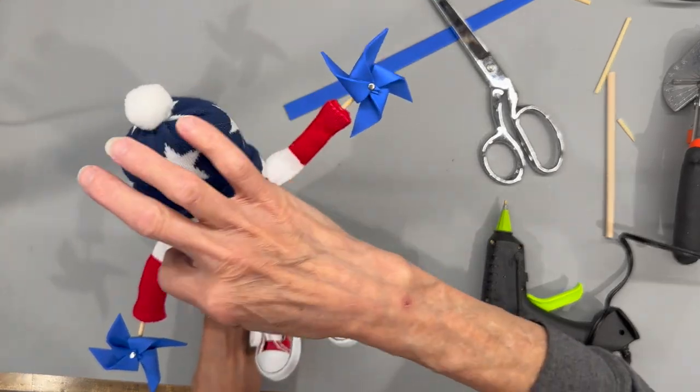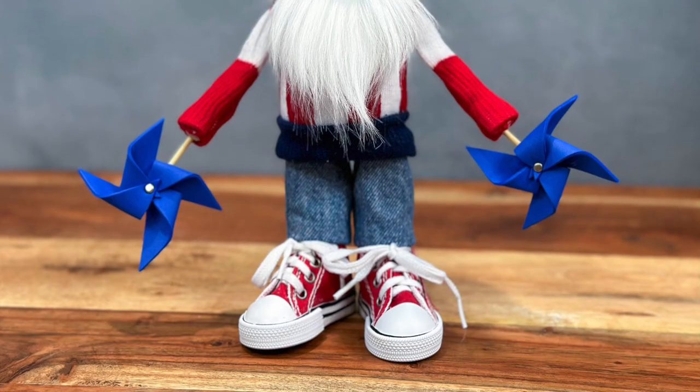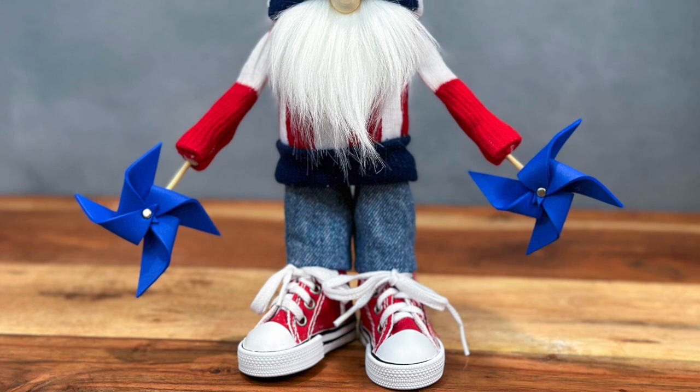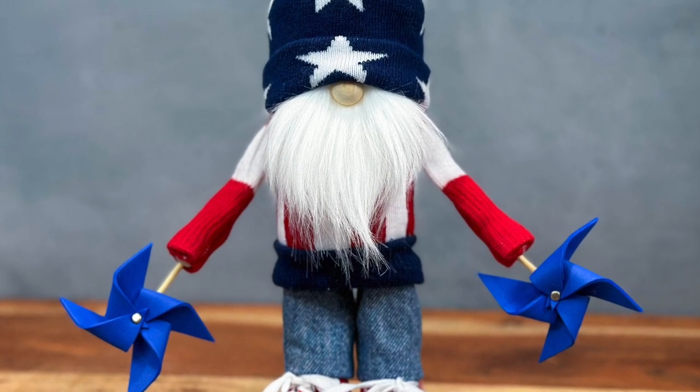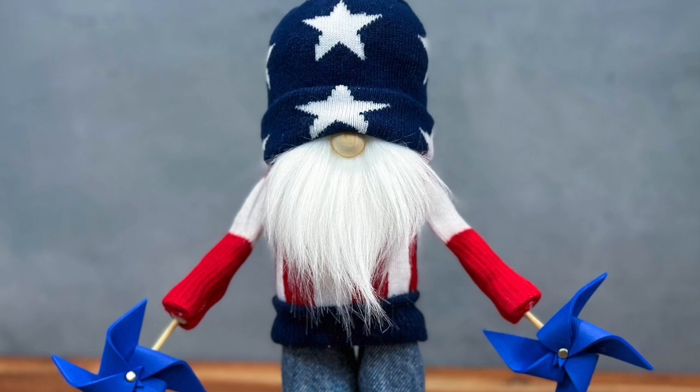That was pretty easy — he turned out pretty cute! I hope you liked the video. If you want to see future videos be sure to like, subscribe, and ring that bell to be notified when I have a new video upload. Thank you so much for watching, I really appreciate it. Have an awesome day.